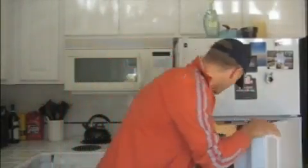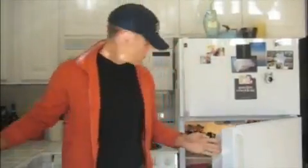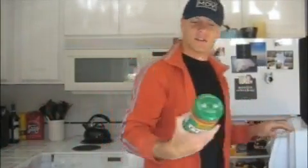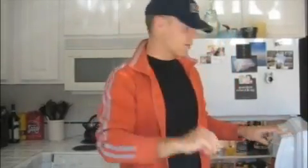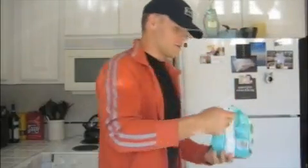There are only a few things involved. There is a container of egg whites — this is Eggology, but you could use Egg Beaters or any brand. You have organic flaxseed oil, this is Spectrum, which is an optional ingredient. Then we have Southwest Salsa, mild, which includes black beans, corn, and other things — it has a net of two grams of carbs per tablespoon. Then we have just a bit of lemon juice, and the last ingredient is chopped spinach.